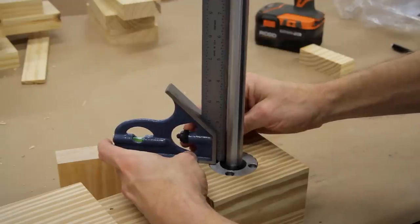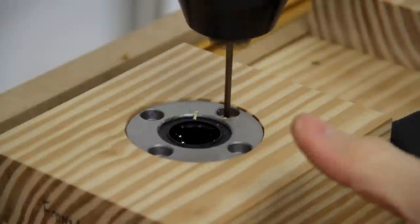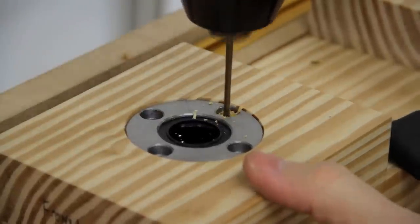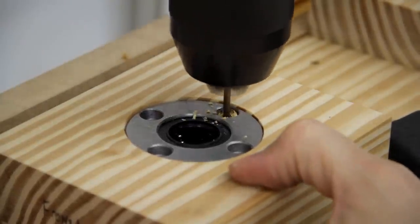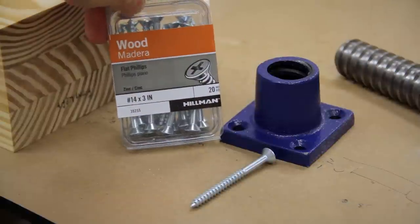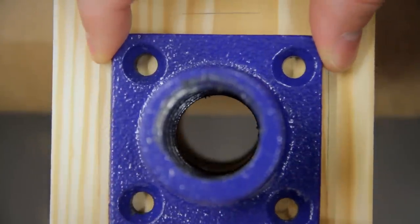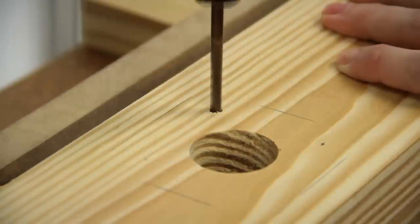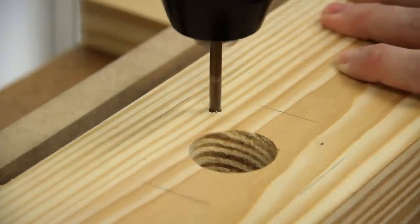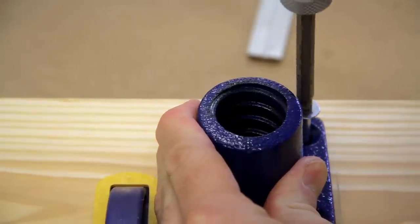I double-checked that the linear bearing was perpendicular to the front face of the leg and made a few slight adjustments with the Forstner bit and my cordless drill before pre-drilling and screwing it to the leg. Then I mounted the vise screw's collar to the rear of the leg using four 3-inch number 14 screws, centering the collar opening with the hole in the leg and mostly just eyeballed it from above while making a few marks at the extents. After marking the hole locations, I pre-drilled and screwed it in place.